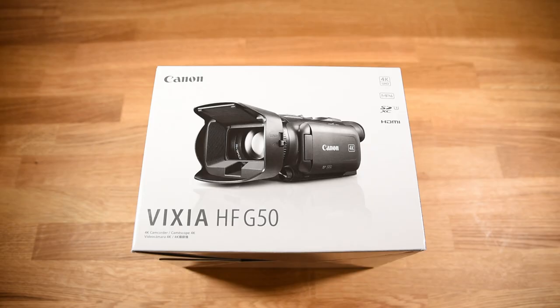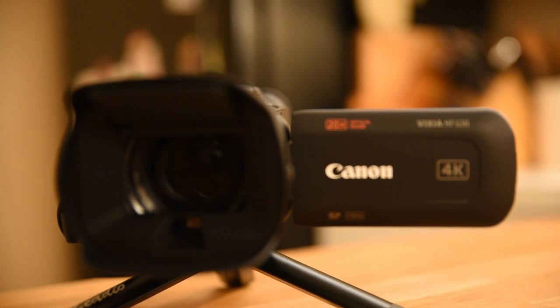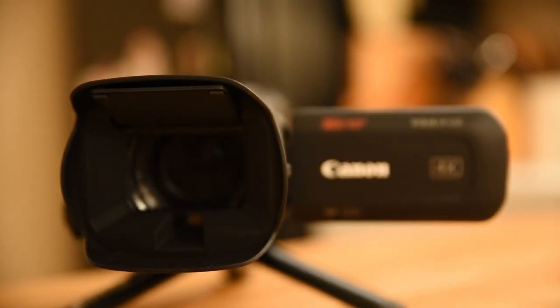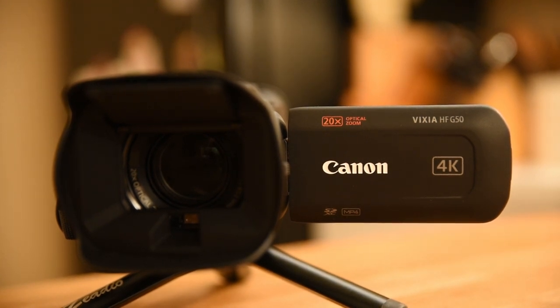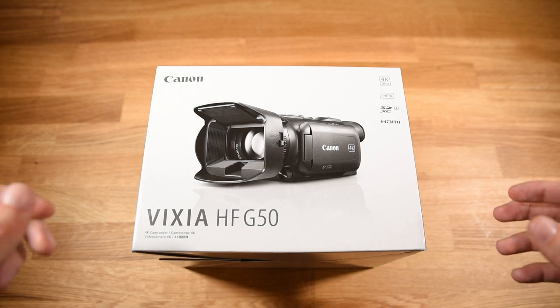It has 20x optical zoom, taking it from 29.3 millimeters on the wide end to 627 millimeters on the long end. I'm really excited about that — being able to zoom right in on wildlife would be a big plus. Finally, the camera also has a three-inch touchscreen. Now I'm going to go ahead and start opening this thing up.